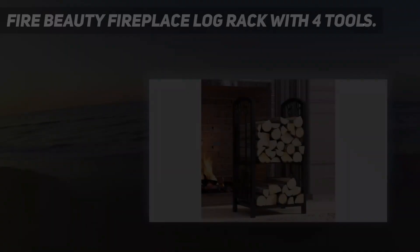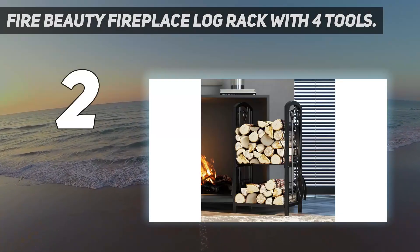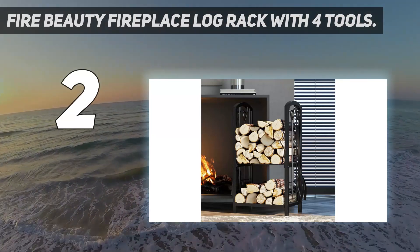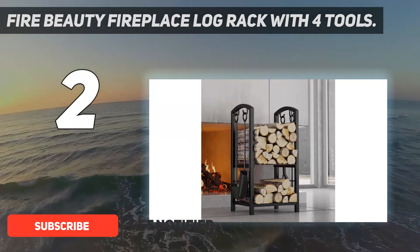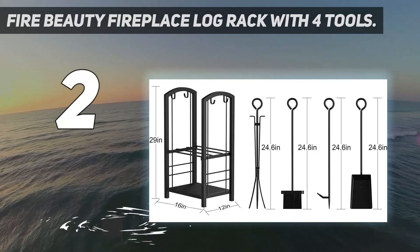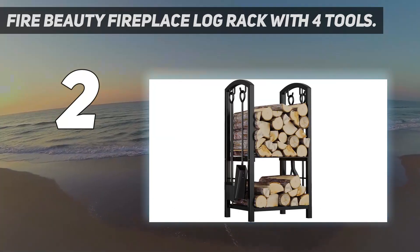Number 2 on my list: Fire Beauty Fireplace Log Rack with 4 Tools. This fireplace tool set includes everything you need to stock and manage your fireplace, all packed into a relatively compact package. Its 16-inch wide log rack is large enough to fit a decent amount of firewood, and the lower shelf is convenient for kindling, newspaper, or fire starters.